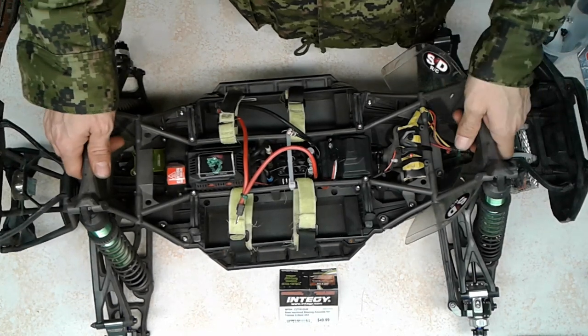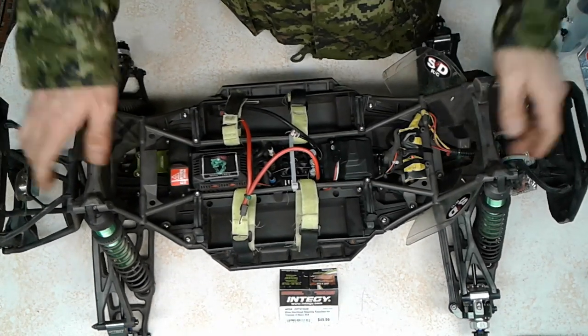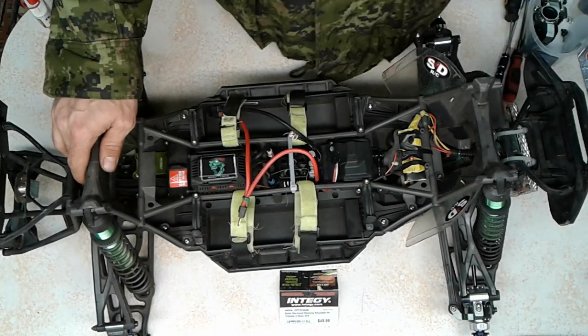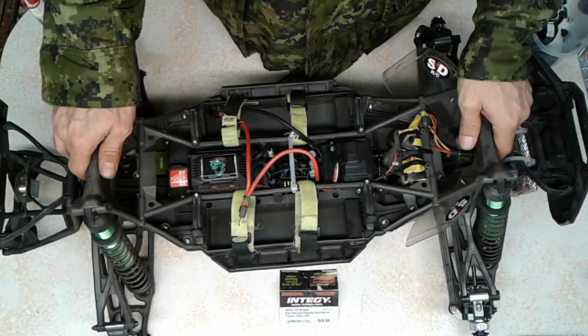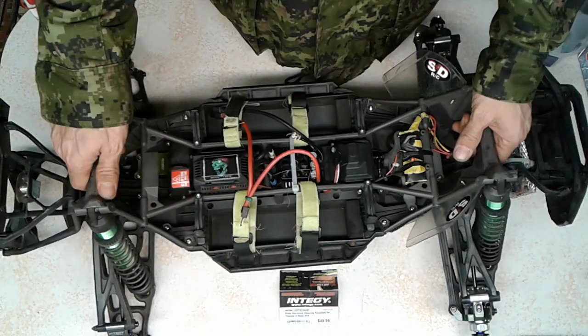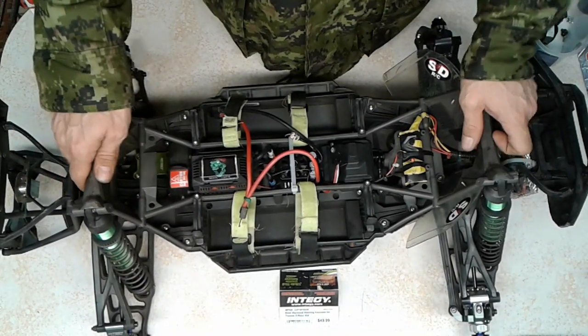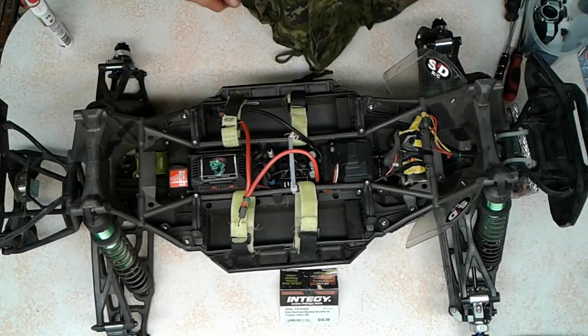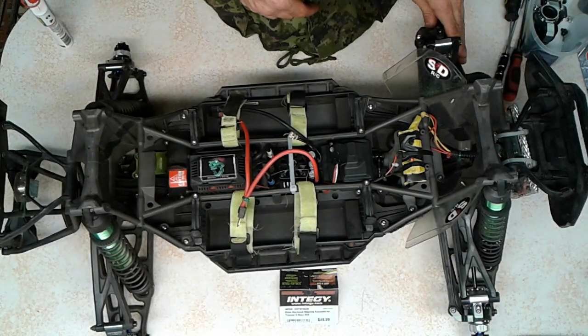All right, we're back — Screaming Demons RC. Sorry about that last video; I accidentally hit the stop button instead of the pause, so it stopped that video. We're going to make this the second part of that last video, so we'll get right back into it. I just need to put this other side of the knuckle on.